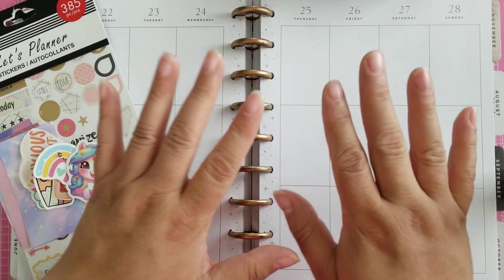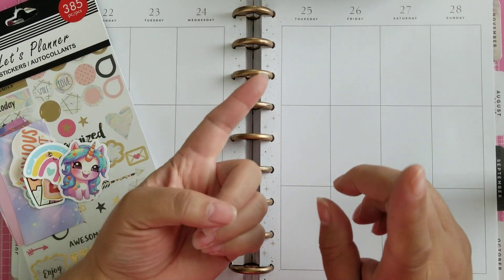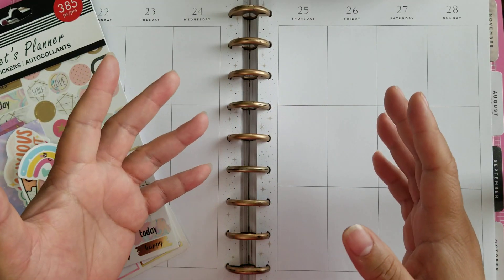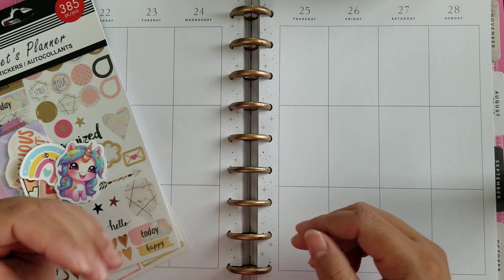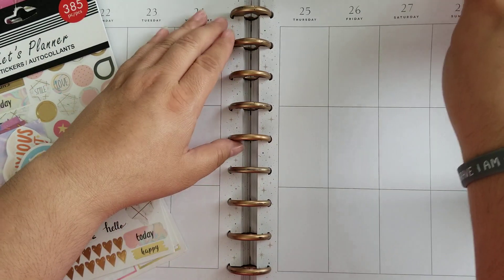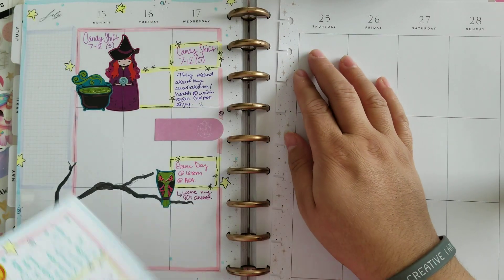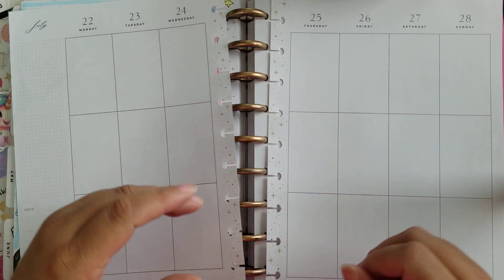This is going to be a really simple, hopefully quick plan with me, because I've been planning more in my daily planner and in my Finch app, which is like a self-care app that has a big presence for your mental to-do list. So this has become more of back planning for me — I don't need it as structured, just as a backup planner after the fact of what's happened.